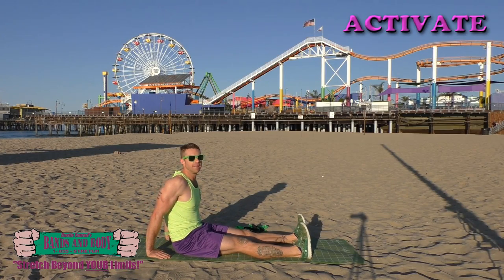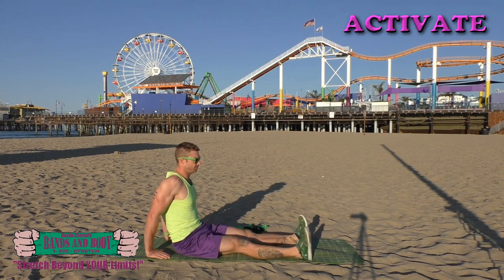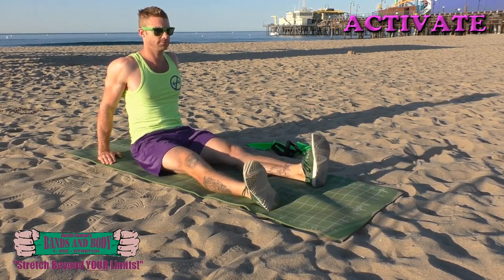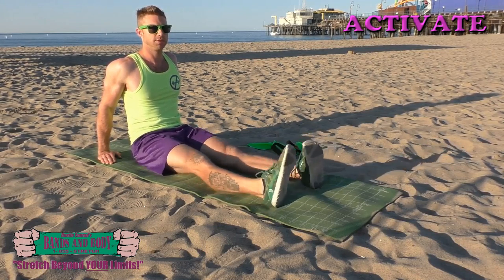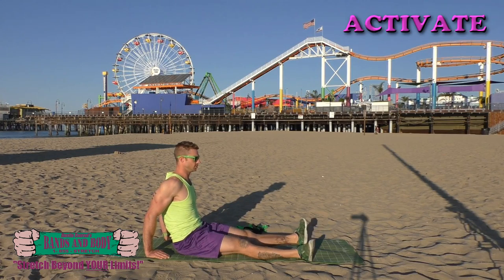Activate. We're gonna do ankle openers. Here we go — nice and fast. Trying to encourage that balance and symmetry with the legs. Keep breathing. Almost done. Great.